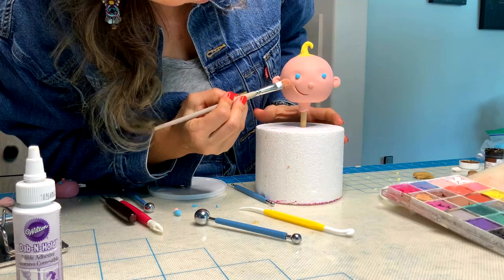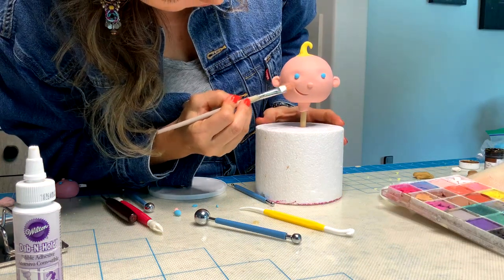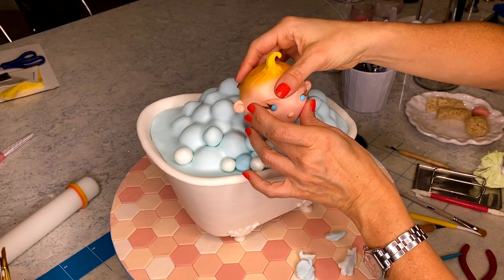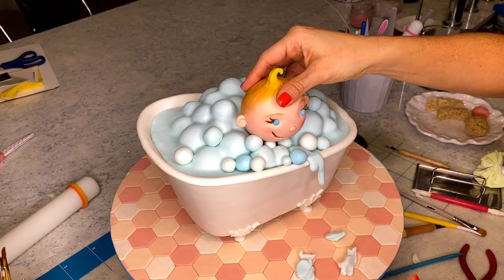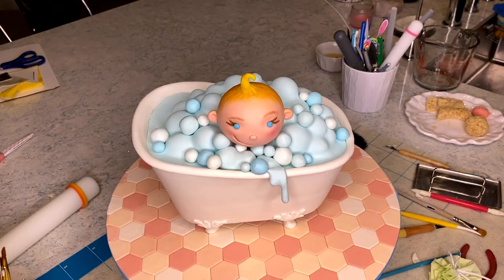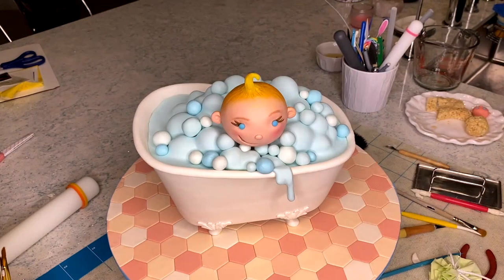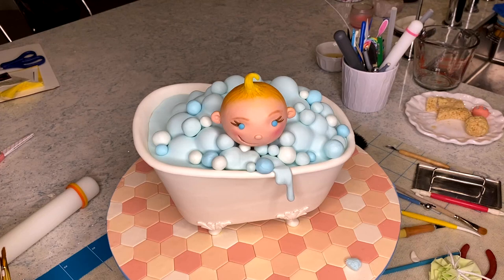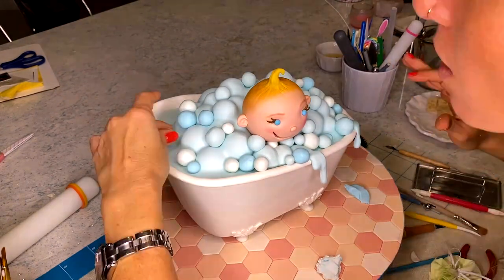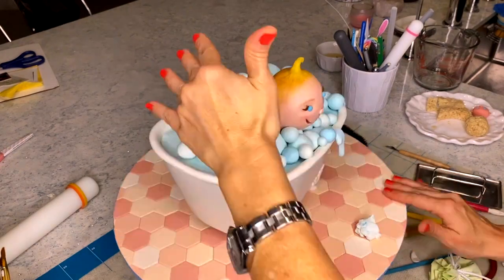He is ready to go in. Baby in — now it's time to add just a few extra details to the cake, some more bubbles, some spilling water, and I think I am done.